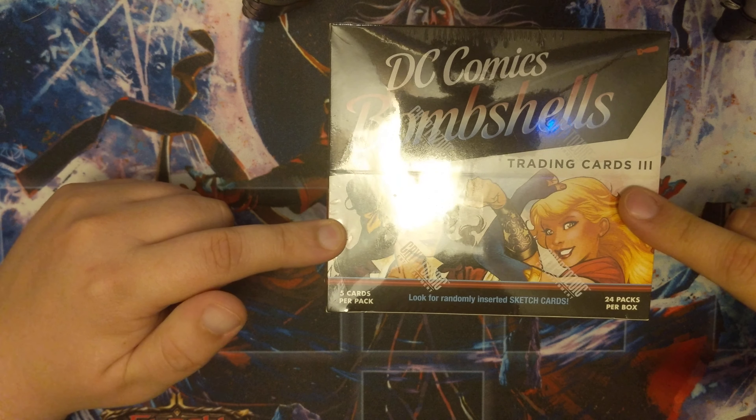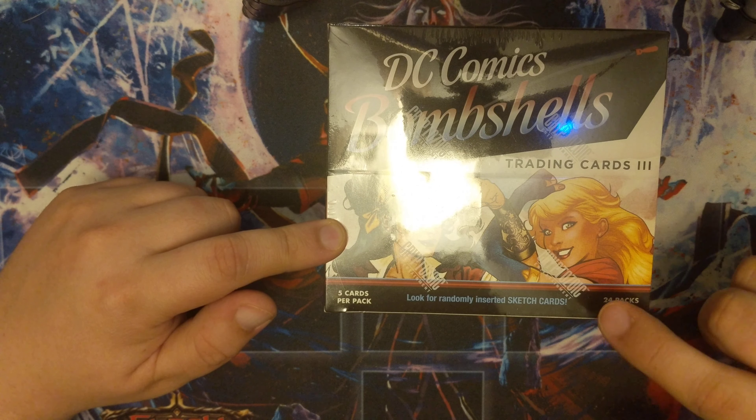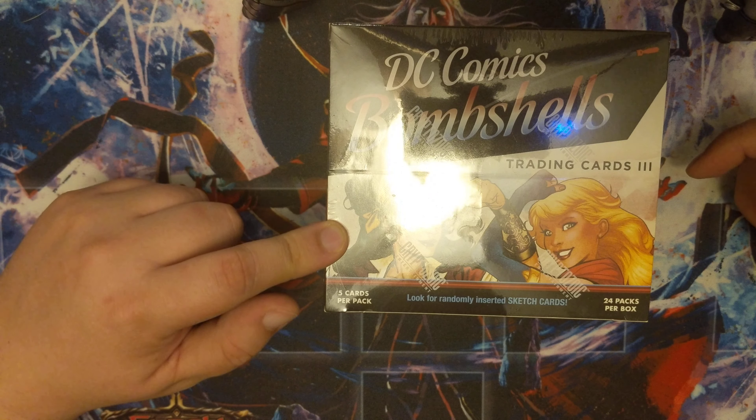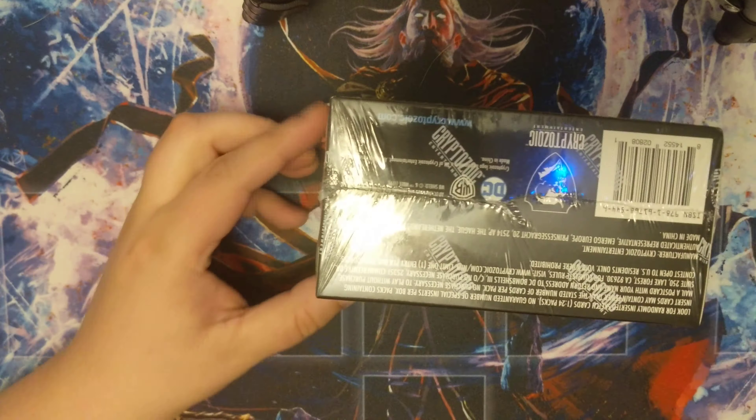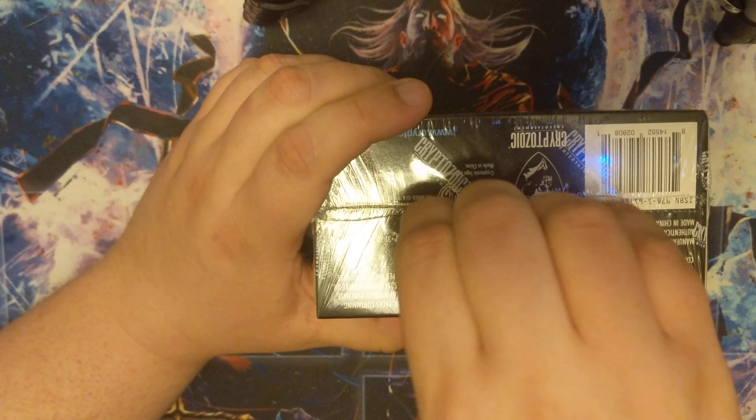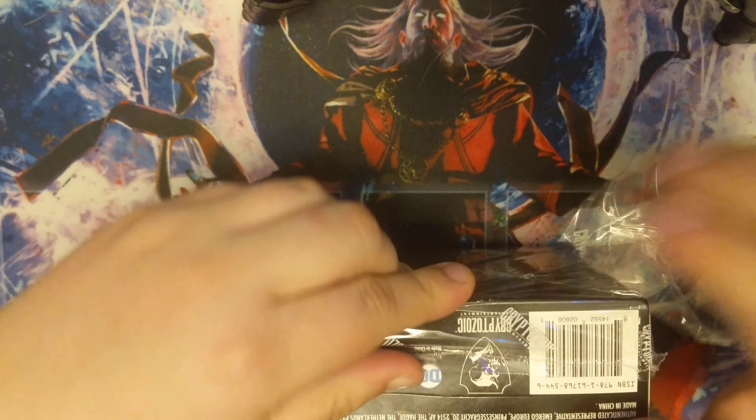Alright guys, I've already opened one of these boxes and I want to open another one because this box, this set, is cheap enough. It comes with a sketch card guaranteed — well, pretty guaranteed. The art is amazing, the inserts are great, and it comes with a little statue. So these are like the perfect box in my opinion. I'm going to open at least one more of these. I already have the base set completed, so I'll probably make up another base set and use that as some type of trade fodder, or maybe just keep it stored away. Let's get these packs out here.